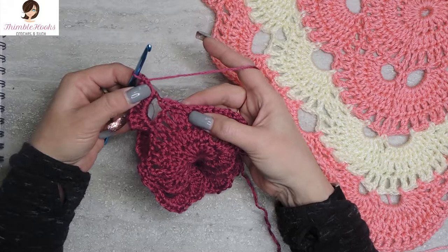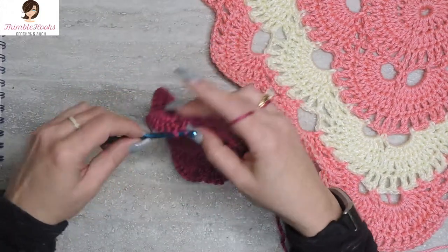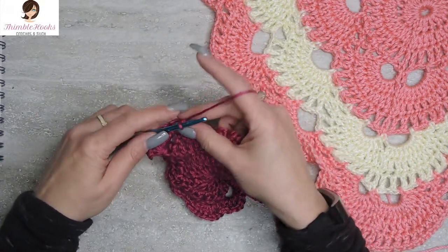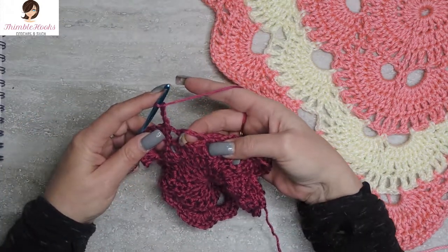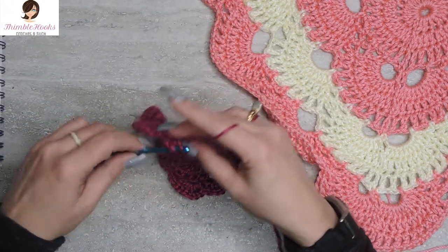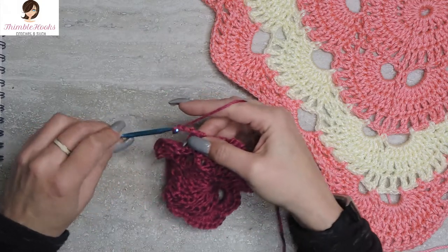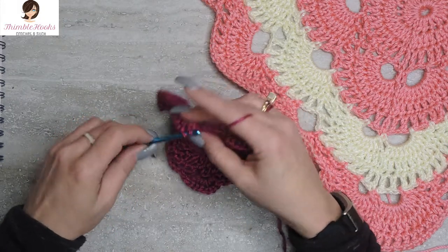When you're finished with this double crochet, just go over to this chain-three space and do a single crochet. And as we did before, in between the single crochets is always going to be a chain three, to the second chain-three space with a single crochet, chain three, and a single crochet right there.